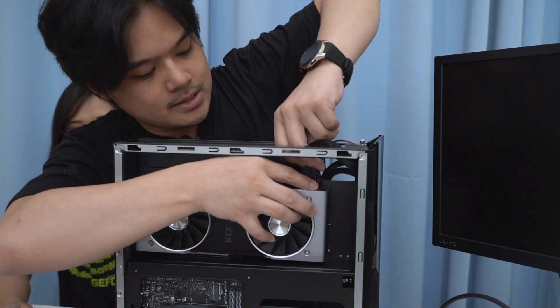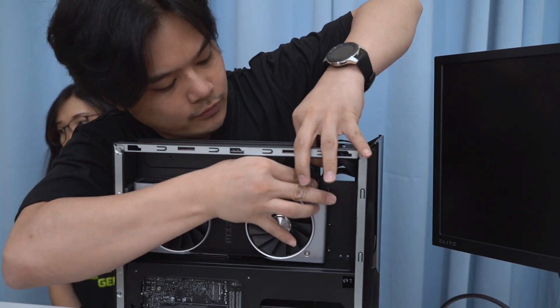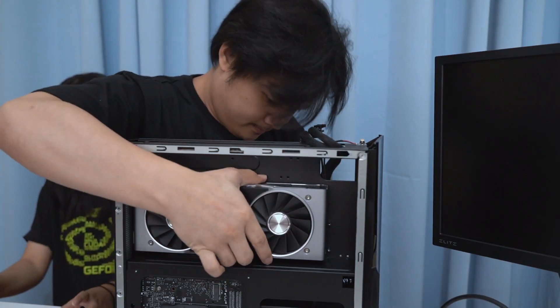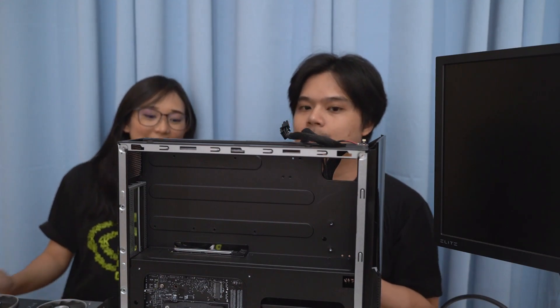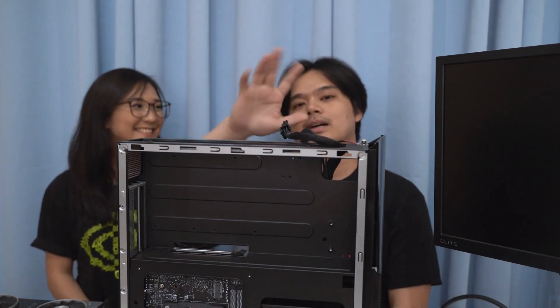So we're able to upgrade the GPU. It's a pretty secure way of making sure that none of the components move, especially when you travel with your SFF PC. That's about it for now. We'll be piecing everything back together and then writing our full review on Tips Geeks. Catch it at www.tipsgeeks.com. Thank you so much for tuning in. This is Jesse from Tips Geeks and Kang. Bye guys!